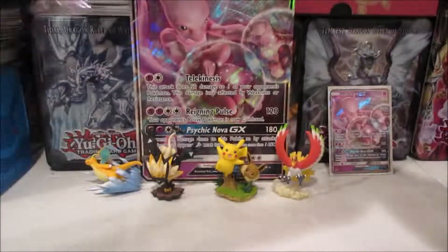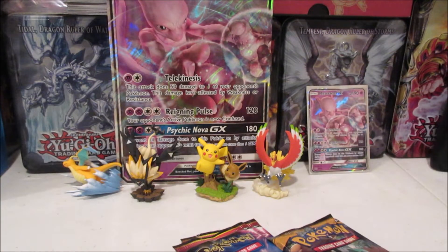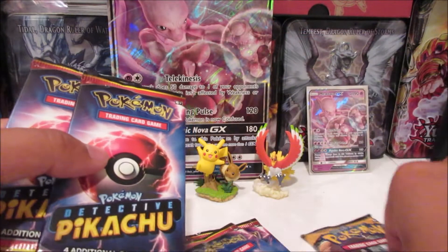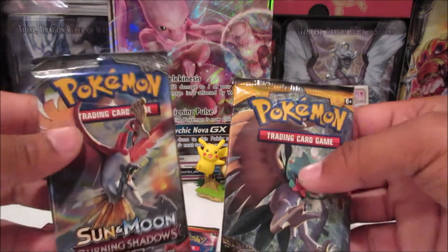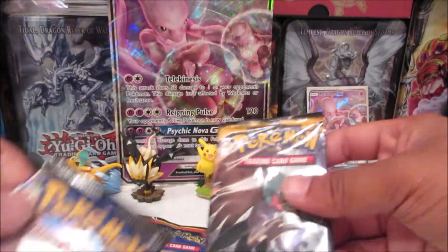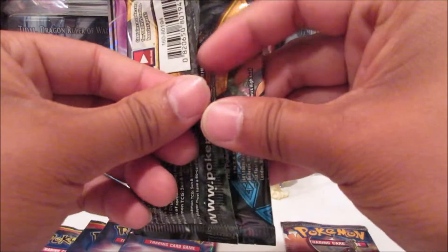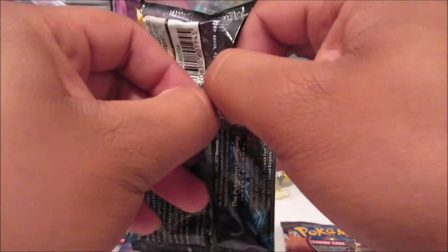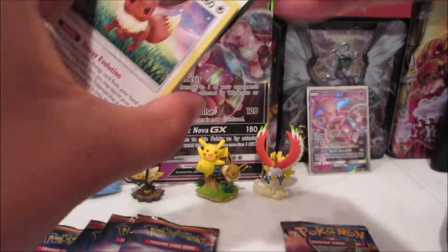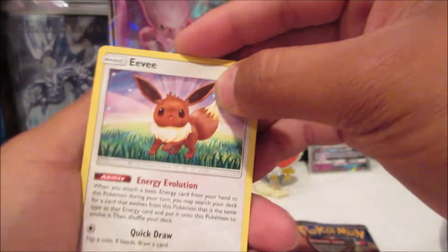We have four of the Pokemon Detective Pikachu packs which come with four additional game cards, and then Sun Moon base and Burning Shadows — so we can pull that Charizard. It's been a while since I last opened Pokemon packs, so hopefully I still have some luck.